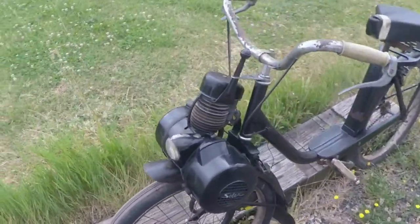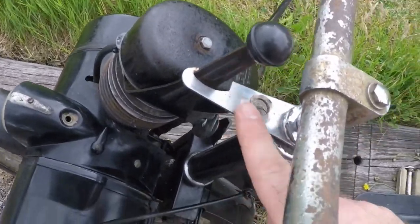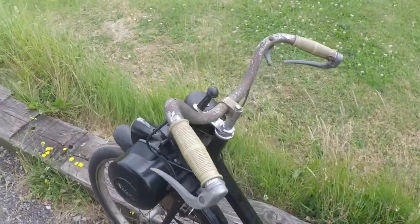It needs a restoration. I've had a brand new tyre fitted with inner tube. This looks like it might have been replaced at some point. We've put some fuel in her and she runs quite well.